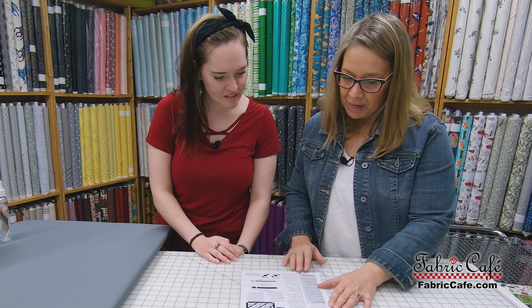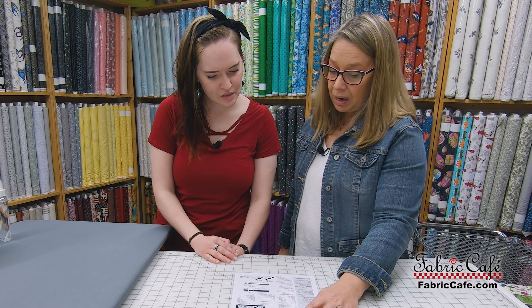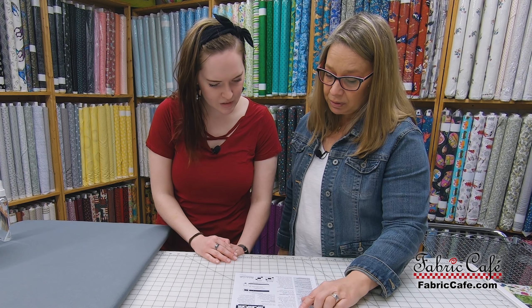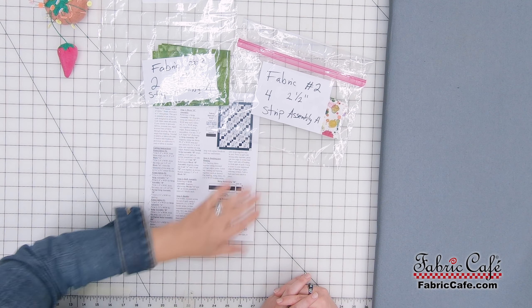The first thing we're going to do to start making your blocks is refer to our pattern. In the very first step, we're going to be making the block B assemblies. We are going to use one fabric number three, four-inch strip, and then we are also going to be using two fabric number two, two-and-a-half by width of fabric strips. You can see that's what we have here.